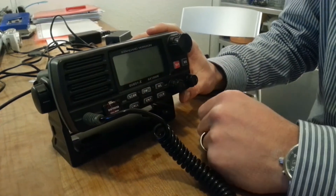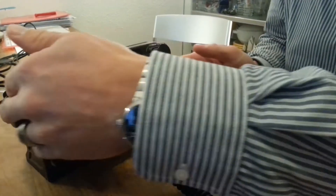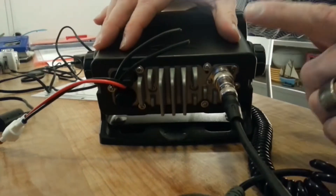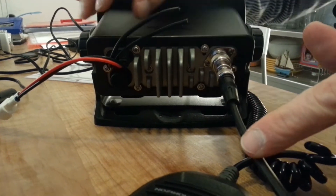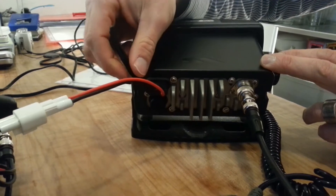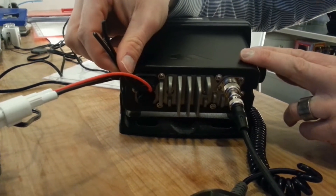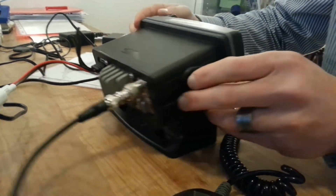All these knobs and buttons we're going to talk about afterwards when we switch it on. On the back of your radio set you have several connections. There is an antenna here, and you have the power cable which goes to the battery — 12V in a yacht as you might know. And this one here is usually connected to a GPS, which this set isn't because we are going to train how to enter a GPS position manually.